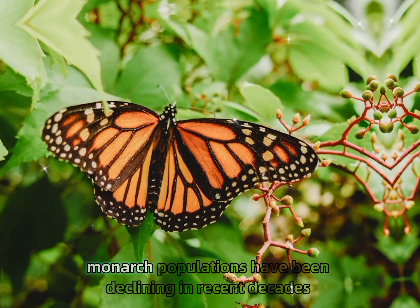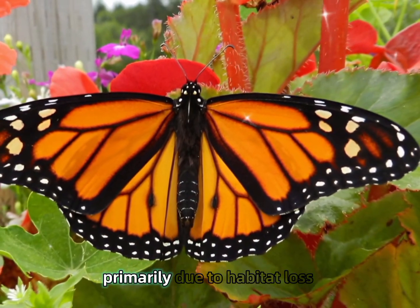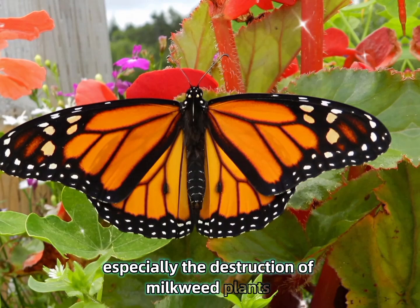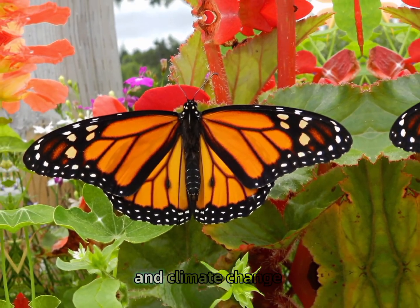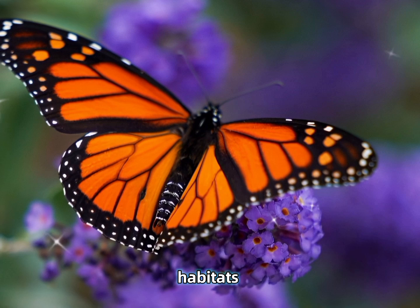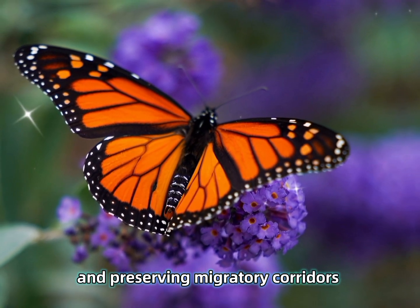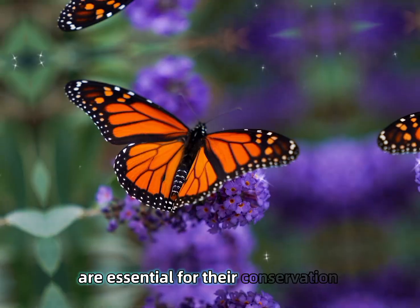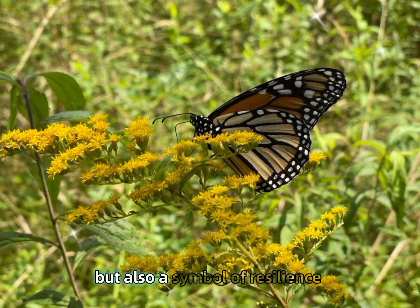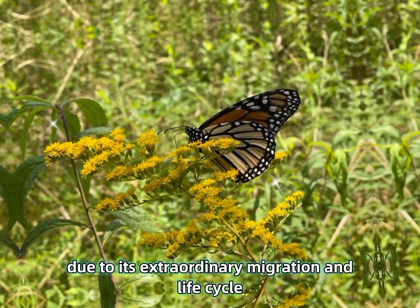Monarch populations have been declining in recent decades, primarily due to habitat loss — especially the destruction of milkweed plants — pesticide use, and climate change. Efforts to protect their habitats, such as planting more milkweed and preserving migratory corridors, are essential for their conservation. The monarch is not only a beautiful insect but also a symbol of resilience due to its extraordinary migration and life cycle.